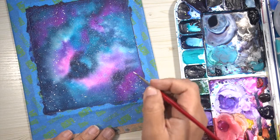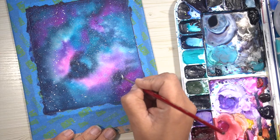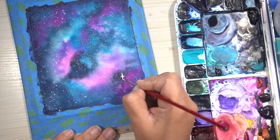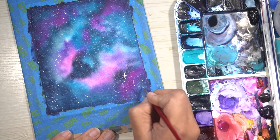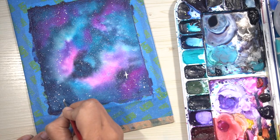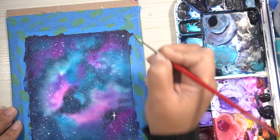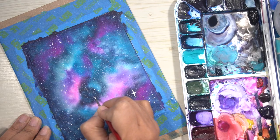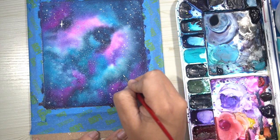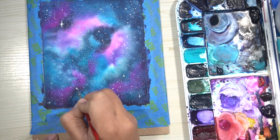Now I'm going to manually add stars with the same Copic opaque white and a very fine brush, using just the tip. If you have a hard time controlling your strokes with a brush, you can also use a white gel pen — it achieves the exact same effect and gives you a lot more control. If you're not used to using the very tip of your brush, I suggest using a gel pen or practicing on another sheet of paper first. Add as many stars as you want, but try to stick to placing the bigger stars in the darker areas, since you won't be able to see them in the lighter or brighter areas like the pinks and white spaces.